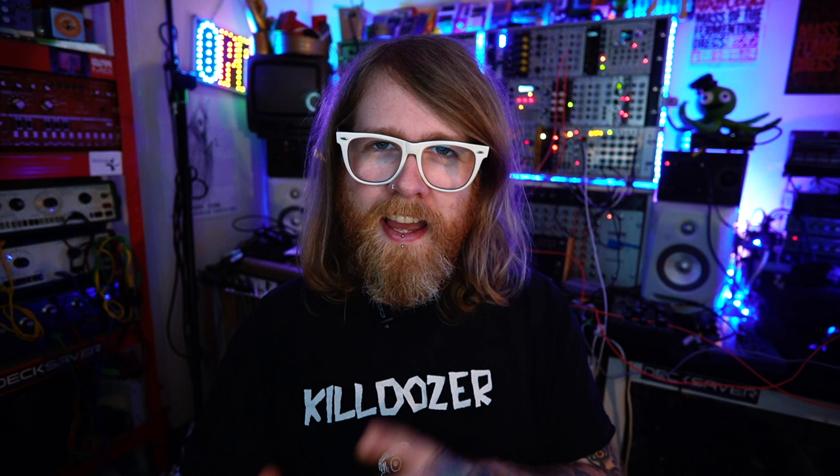I have to say a massive thank you to Signal Sounds here in Glasgow. They're a boutique electronic instrument shop and they've very kindly allowed me to borrow one of their demo units to try out and also to do some videos on. So thank you to Signal Sounds. I will be doing a full feature or review video of the Lyra 8 at some point, but in this video I just wanted to talk about a specific feature of the Lyra 8 that I don't see too many people talking about or demonstrating.